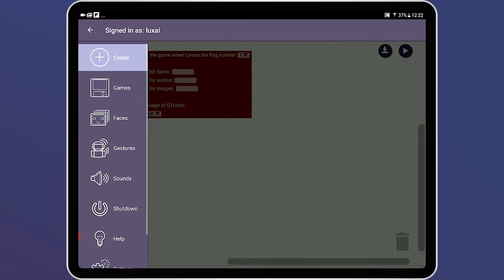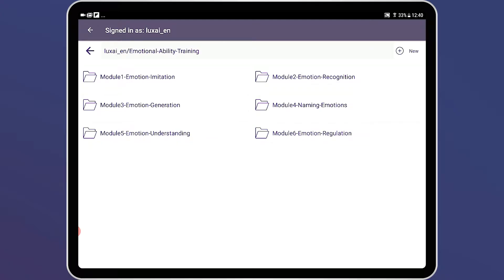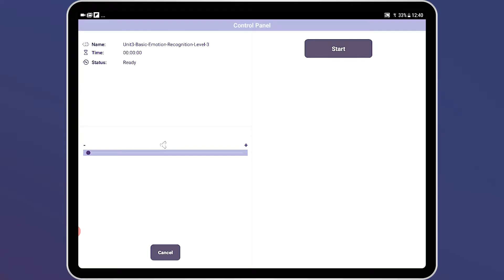We're now going to access some of the pre-installed curricula. Let's try emotional ability training. When you open up the emotional ability training folder, you'll see six modules, each containing various lessons that teach and train a certain skill. For today, let's try module two — emotion recognition. Here you'll see three levels in increasing difficulty, and today we can try level three. You click run the session and then click start.